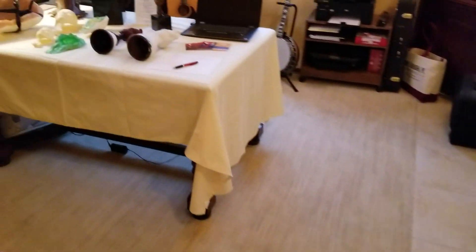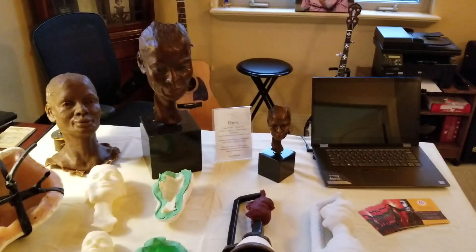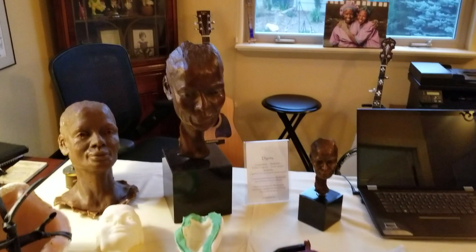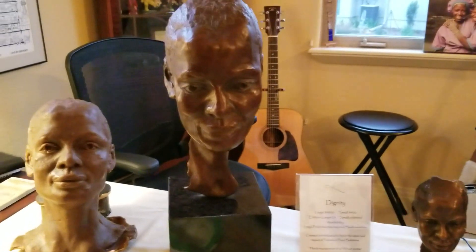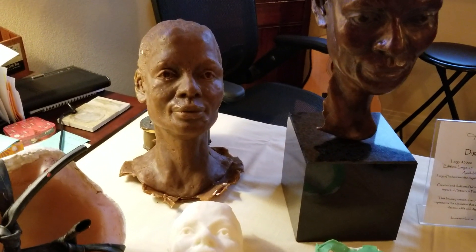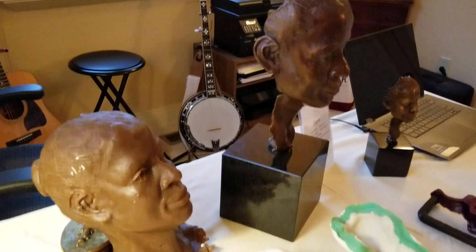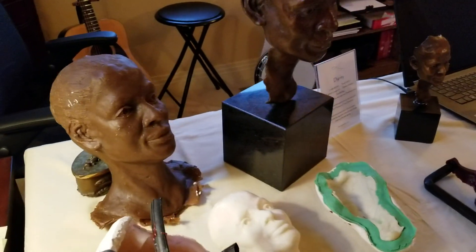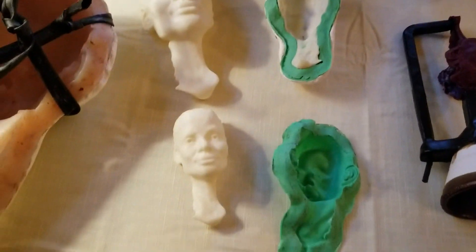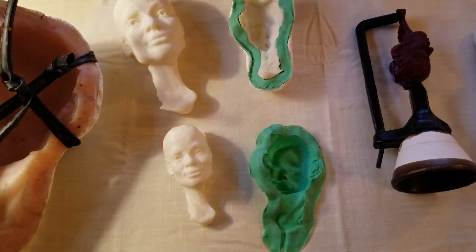One last presentation here — the Dignity piece. This is an African woman, a Kenyan woman that I did. You can see the original there in bronze, life size, over in the corner. There is a wax version of the original, which I did as a full portrait — you can see the full head there. The end piece did not have that; it's just the way the creative process went. I also had this 3D scanned and had it done in different sizes, which gives me a lot of room to meet people's needs if they want different sizes.